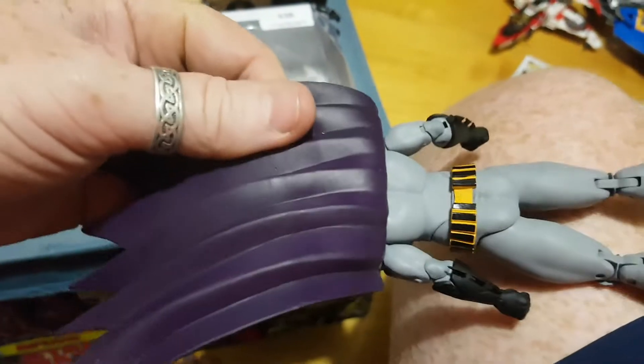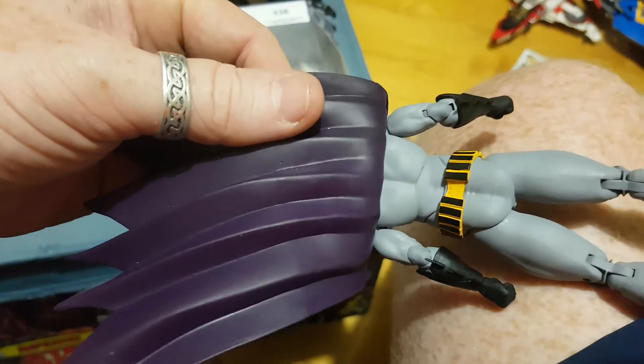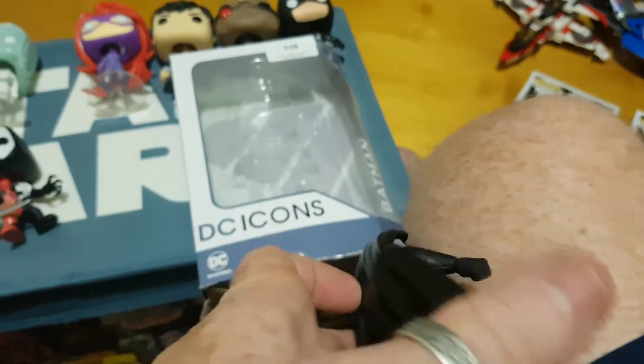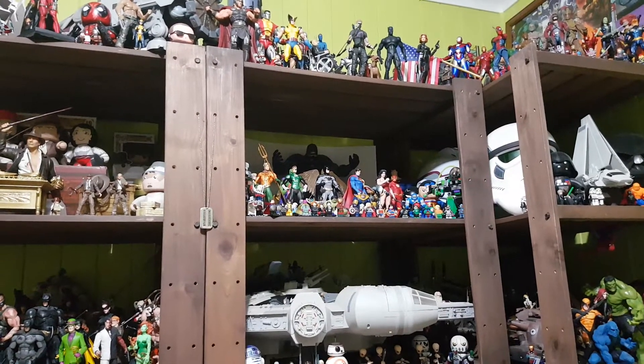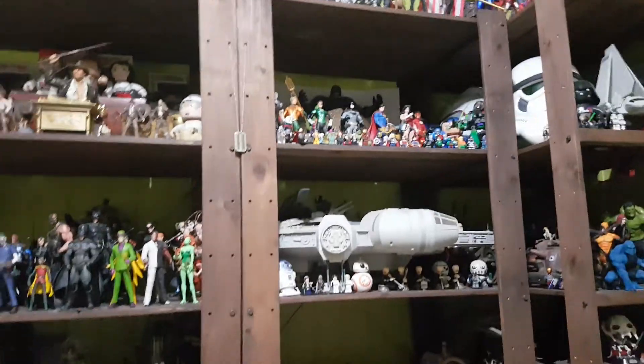Lift up the cape there to see the back — goes all the way around which is nice, the continuity. But yeah, as I said, it's just nice. I'll add him to the collection up there. For me it's still the New 52 line — I really love the way they designed those figures and posed them out. A little bit of articulation but they do look fantastic.